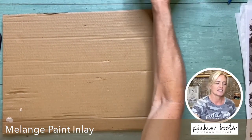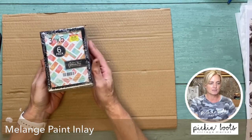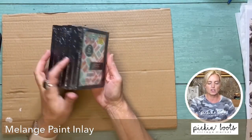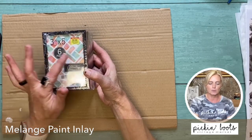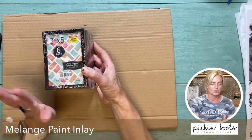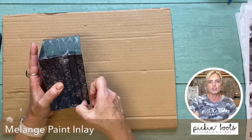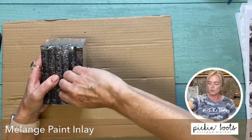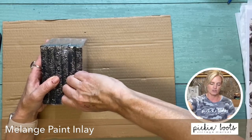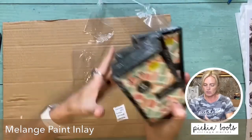So I have this idea and I hope it's going to work. I bought these — they come with six. They're little mini frames, three and a half by five. They were at Hobby Lobby and they were only five dollars and 99 cents. We're going to use part of the new paint inlay melange and we're going to create part of a little gallery wall. I just think it's going to be so cute.